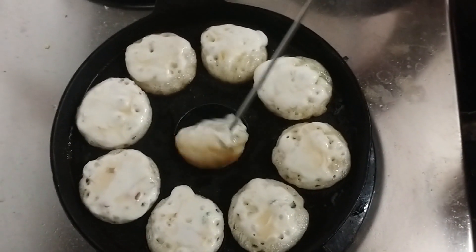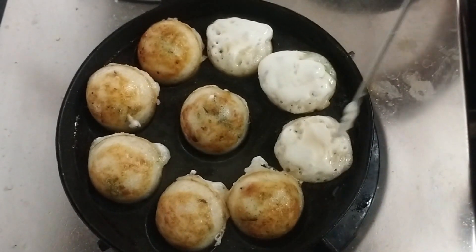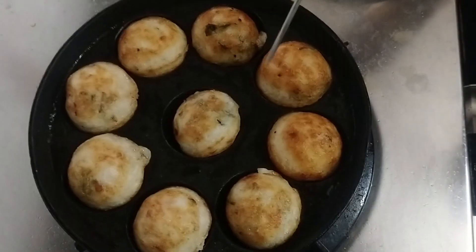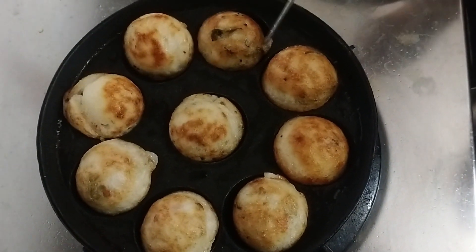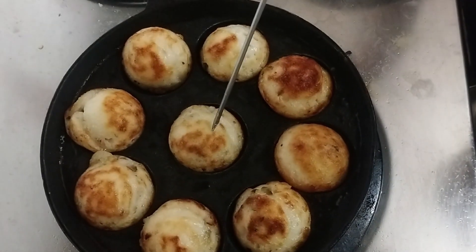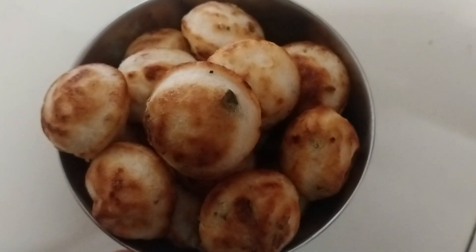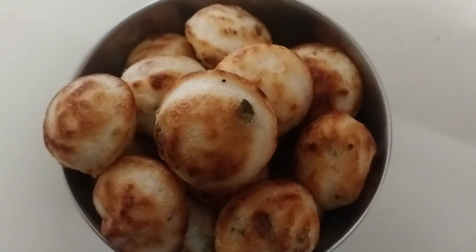Put the meat in the pan. Let's cook it. I hope you enjoyed this video — try it! Thank you.